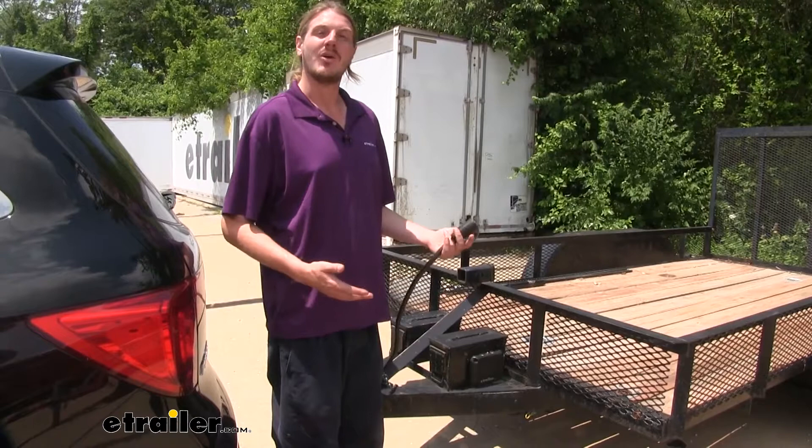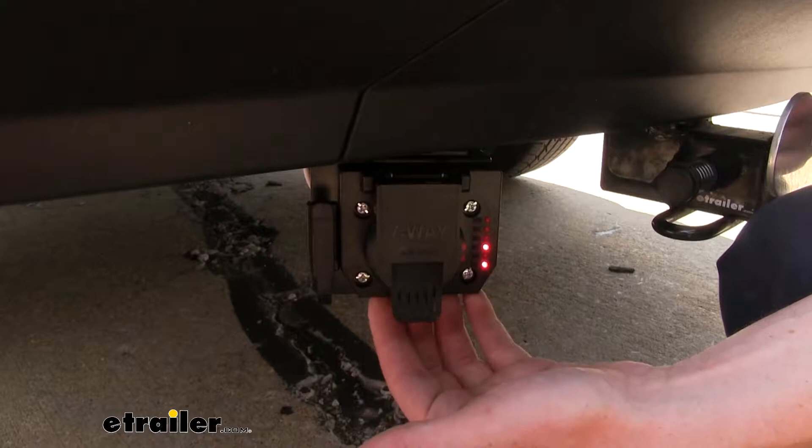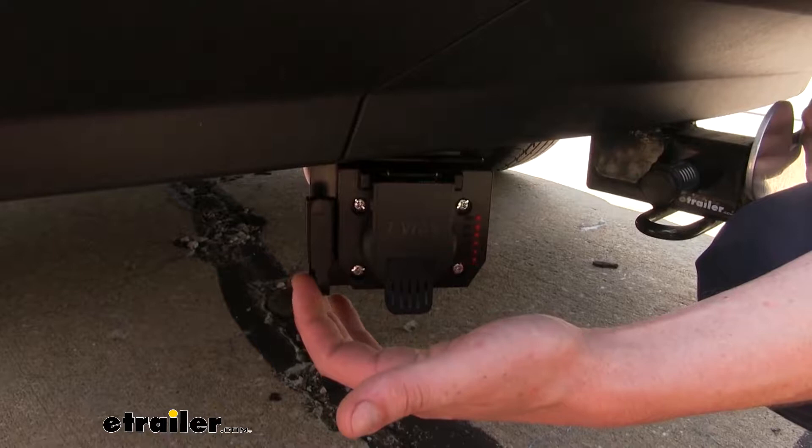When comparing this to other similar adapters, what I like about this one is that it has both the seven-way and the four-way. Some adapters are just a converter at the back that allows you to plug your four-way into it giving you a seven-way, but then you lose the functionality of your four-way unless you unplug it each time. I love having this breakout for your various accessories that you may use.